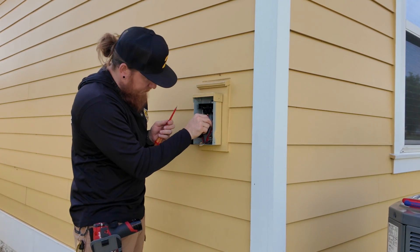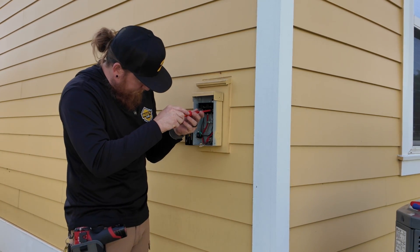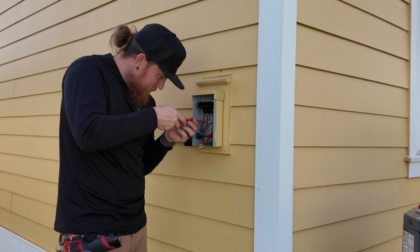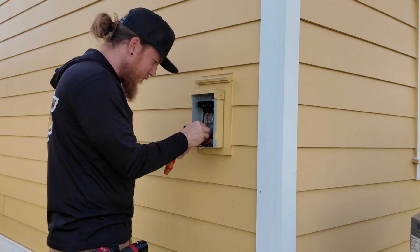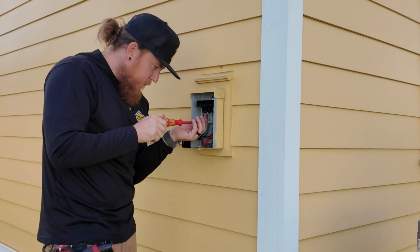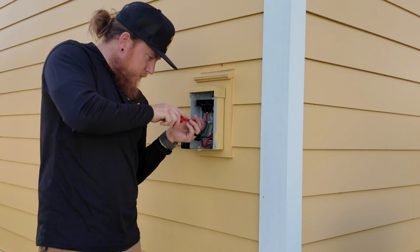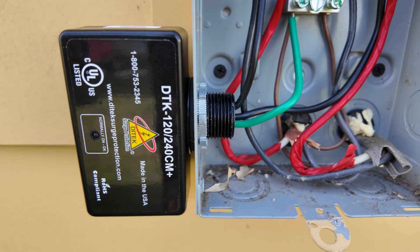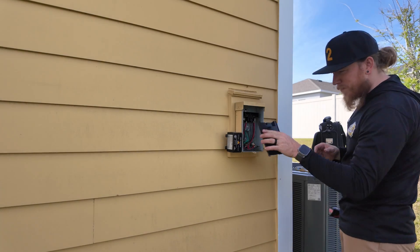You gotta be careful because you can definitely destroy a disconnect — the lugs on there. So let's get started.